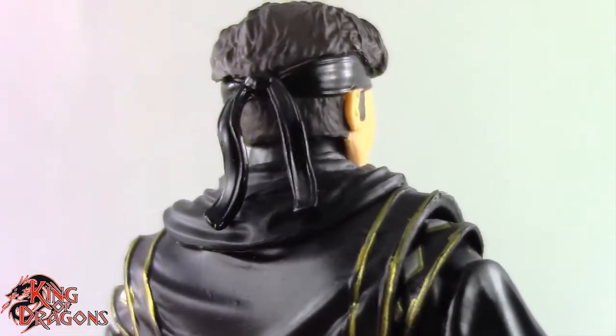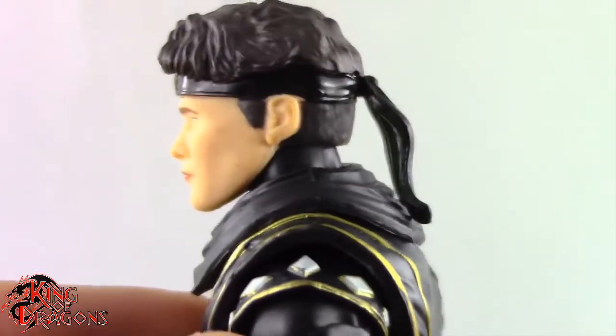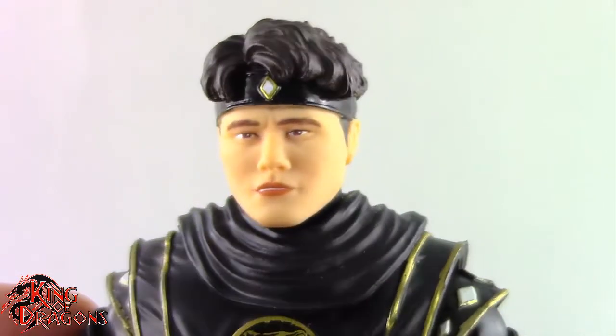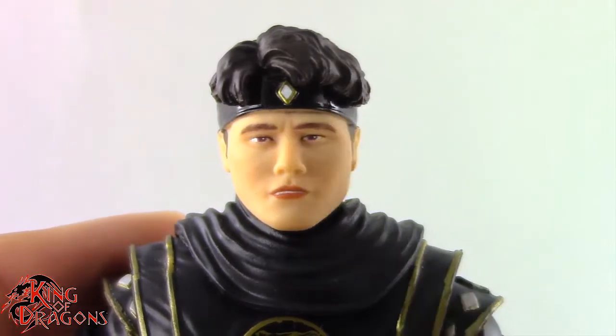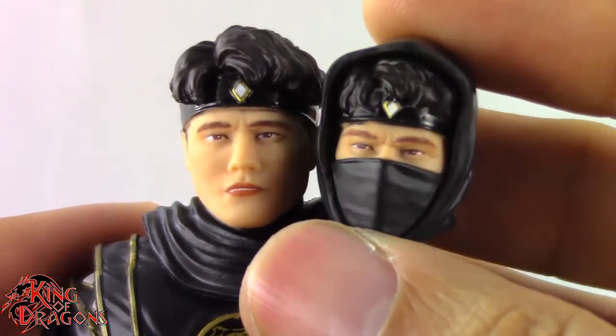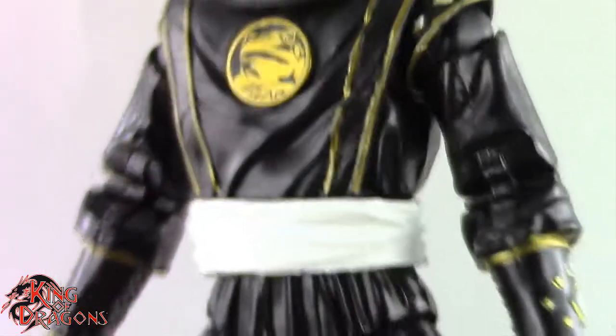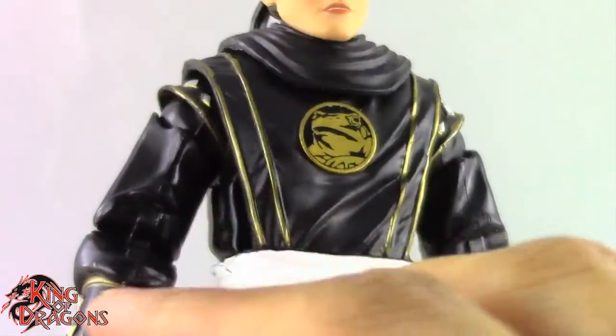I do like the headband here — really good. Now the only thing that separates this figure from the White Ranger that we've had a look at is essentially this head sculpt and the half-masked head sculpt, where we can see his hair and face poking through, which looks really nice. Other than that, this is essentially the exact same figure that we saw with the White Ninja Ranger, just done in black plastic with a new paint job.